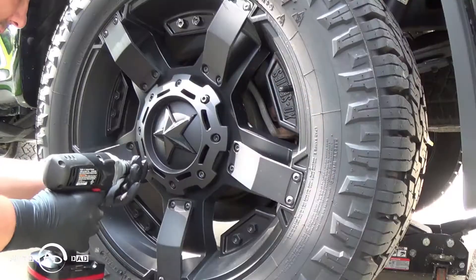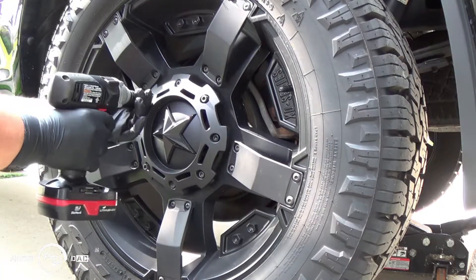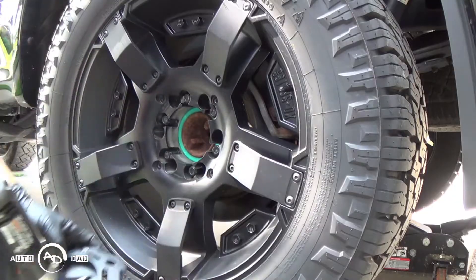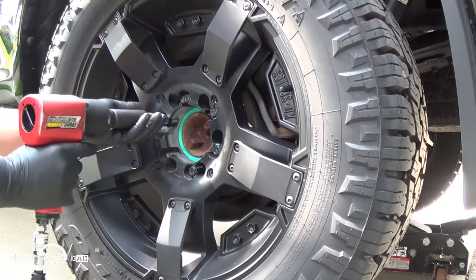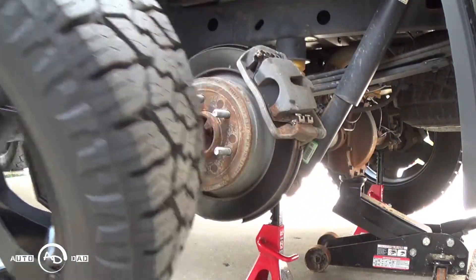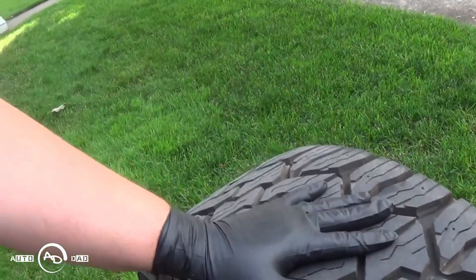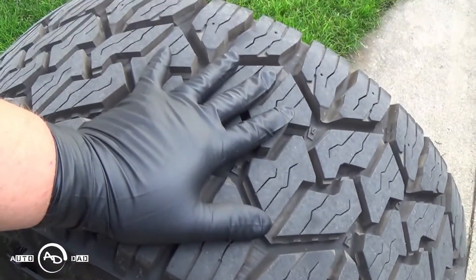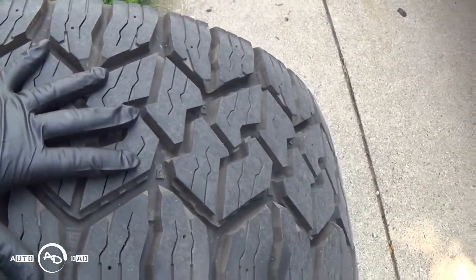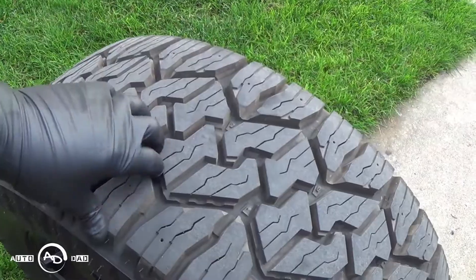First thing — on my Rockstar wheels, we've got to take off the center caps, and then I'm going to buzz off the wheel. Look how big this stinking tire is — it's huge. I'm manhandling it getting it off of there. I'm really impressed with these tires, to tell you the truth. I'll definitely recommend these to anybody.